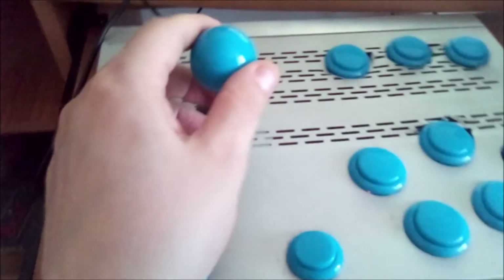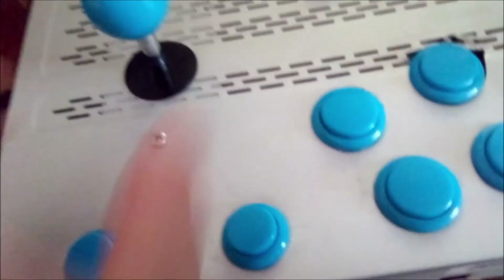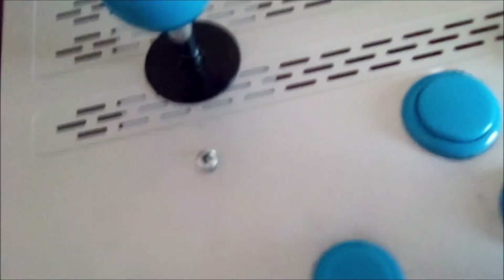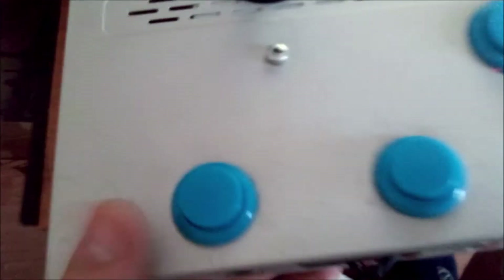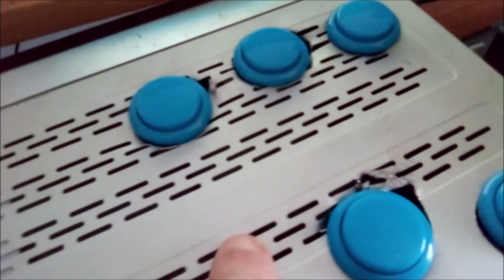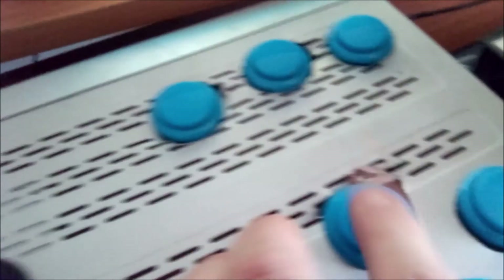Mi sono costruito anche un joystick arcade. Praticamente sul cabinato che avevo costruito ne avevo messi due, questi li ho tolti, tanto me ne bastava uno. Ho usato questa carcassa di ferro che avevo da più di dieci anni, praticamente è quella per vedere i canali digitali ma non mi serviva più. Ho levato l'elettronica dentro, ci ho fatto i buchi col trapano, ci ho messo i tasti e il joystick. Qua è venuto un po' male perché ci sono questi affari, ma l'importante è che il tasto stia fissato lo stesso.